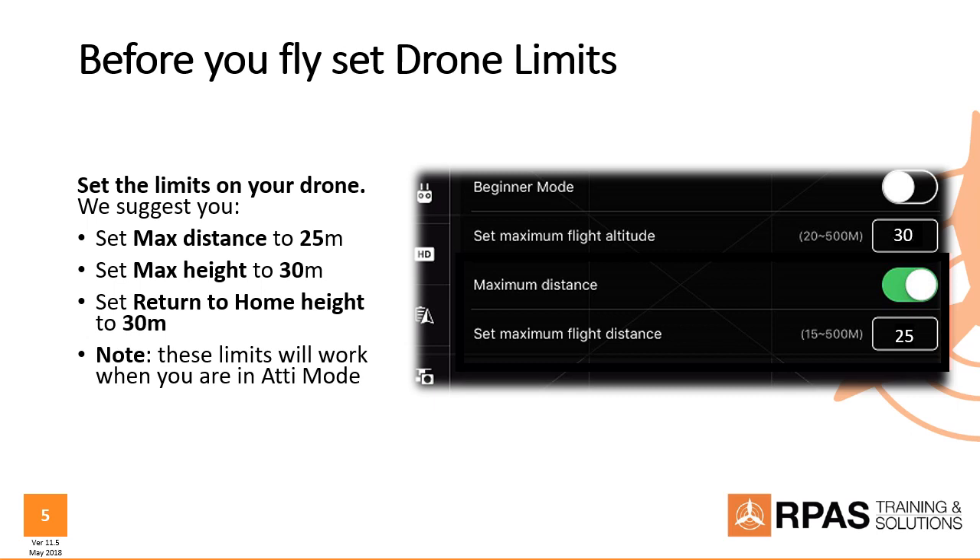Before you go away and fly, it's a good idea to set some limits on that drone so it doesn't fly away or into a tree. We suggest setting the maximum distance to about 25 meters and the maximum height to 30 meters. Those two numbers will put you in a box that will enable you to do all of the flight assessment tests — none of them exceed those distances — and also provide that geo-fence to keep you in. Set your return-to-home height to 30 meters as well. Please do not fly in ATTI mode until you have learned to fly in GPS mode and done all the different assignments in GPS mode first.